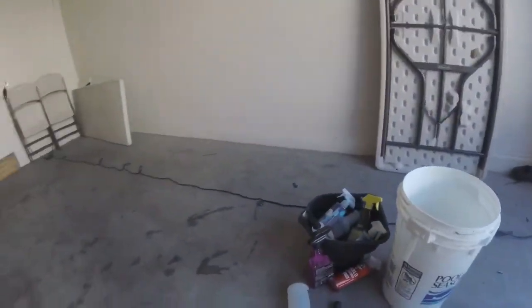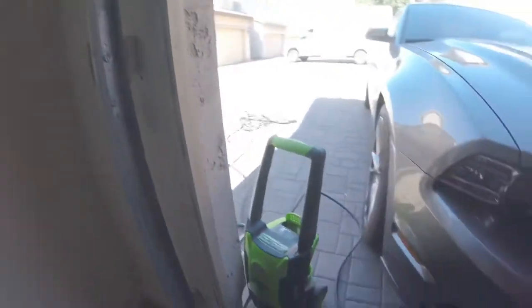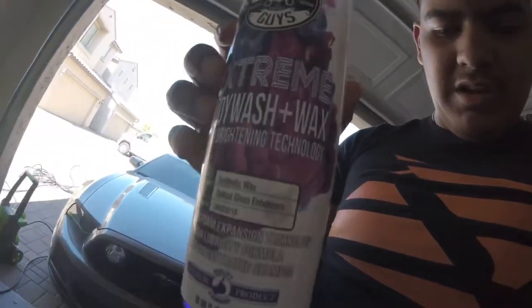We're gonna be using products from Chemical Guys, and this Greenworks 1600 PSI, 1.2 gallon-per-minute pressure washer. The soap we're gonna be using is the Chemical Guys Extreme Body Wash and Wax.